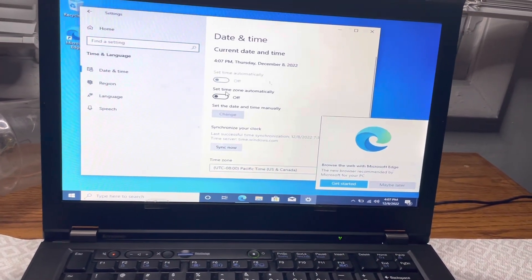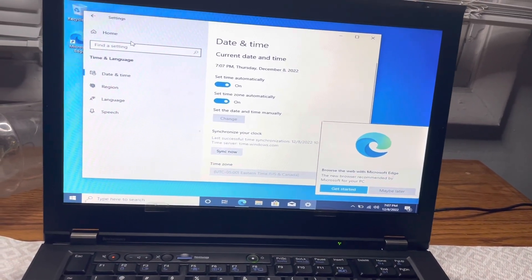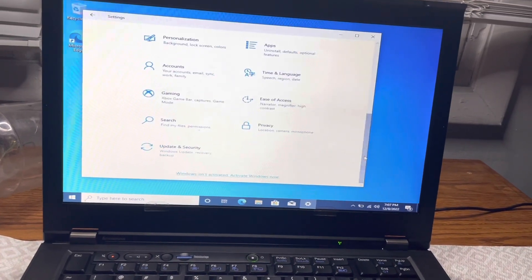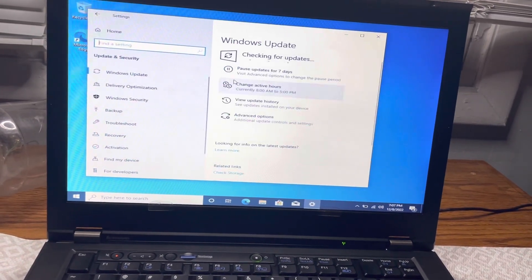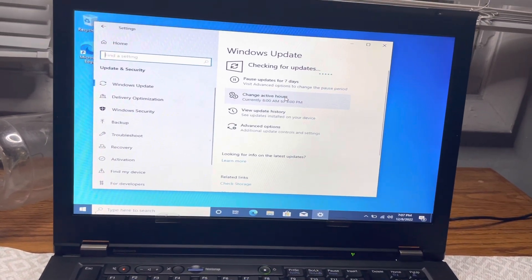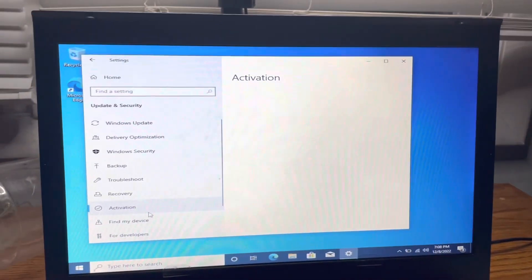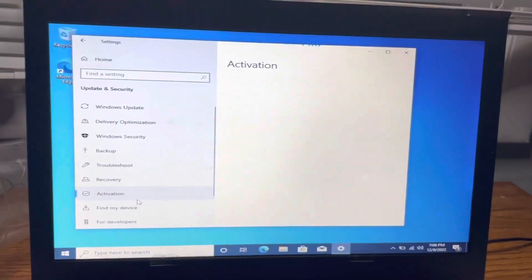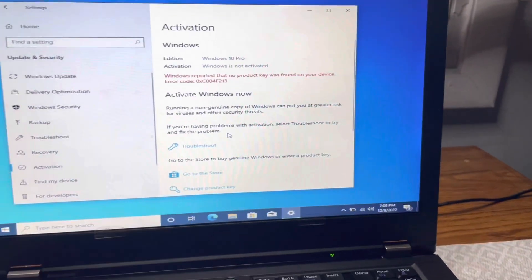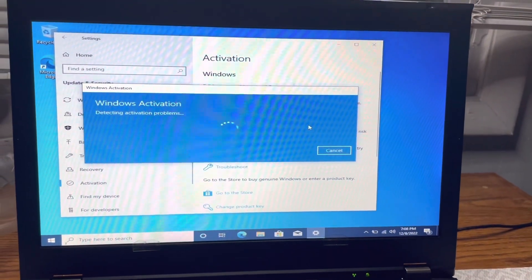Let's get the time and date right first. Then let's go to Settings and do the updates. While that's loading, let's try to activate Windows — that actually is a Windows 10 product key. Let's troubleshoot and see if it's going to get us activated automatically.